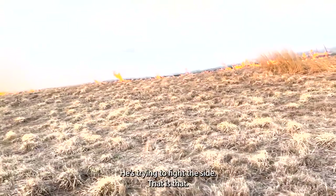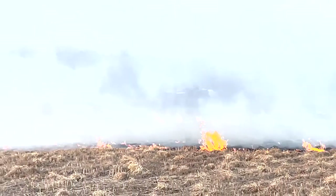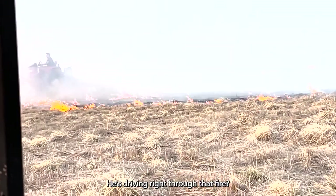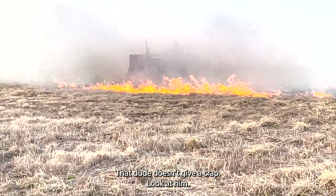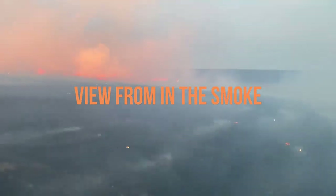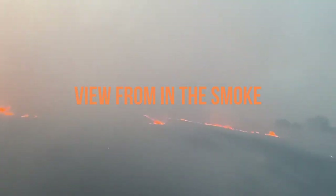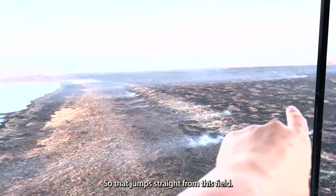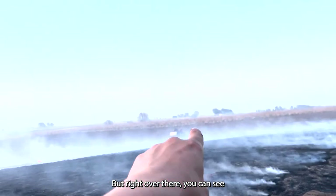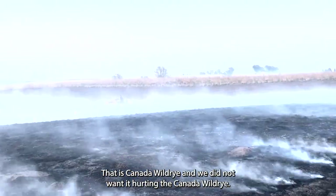There he is — he's trying to fight the side that's lit. Look, he's booking! He's trying to save the Canada wild rye in there. He's going back and forth spraying it. He's driving right through that fire — that dude doesn't give a crap. So that fire jumped straight from this field — the huge one you just saw — and jumped straight into this Indian grass field, which we were going to try and burn if we could. But right over there you can see where it gets a little green on the ridge — that is Canada wild rye, and we did not want it hurting the Canada wild rye.